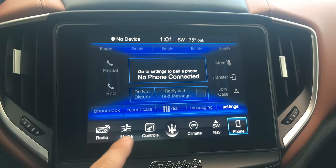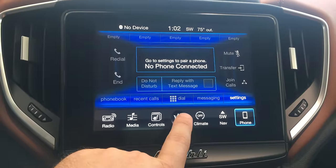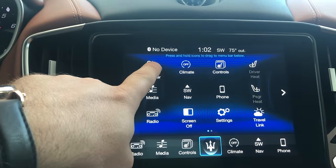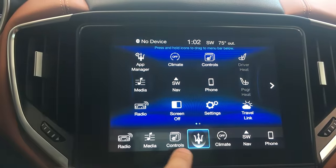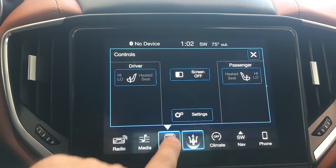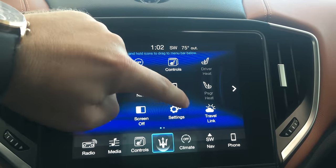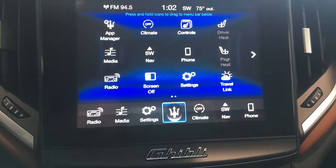The buttons are still in the same places, the touchpad buttons. But now you've got this little trident right here — this is new for 2017. If you press that, it's going to give you the app manager, your media. You can actually press and hold it, drag the menu, and drag it to other places. So if you don't want the heated seat control here, you can move it. Say you want to put your settings right there — we can drag that and put it in its place right there. Very simple.